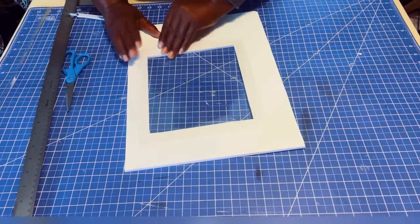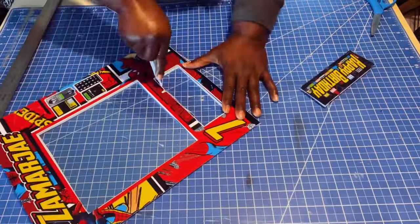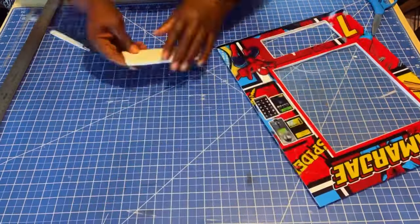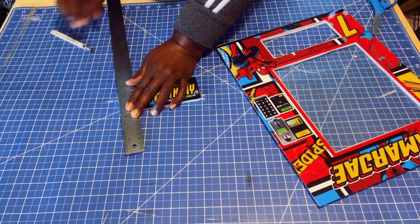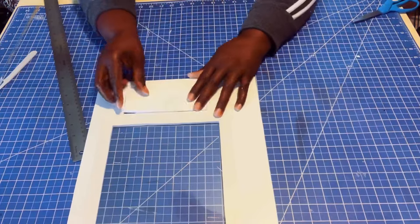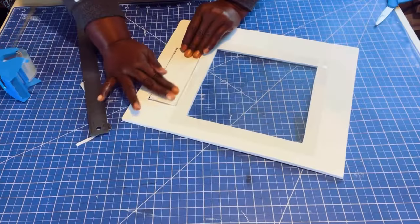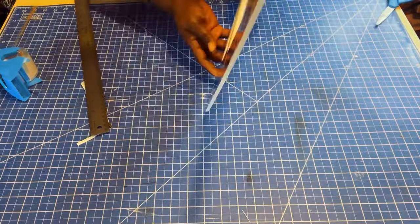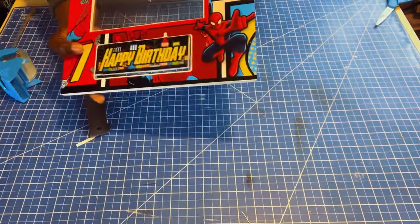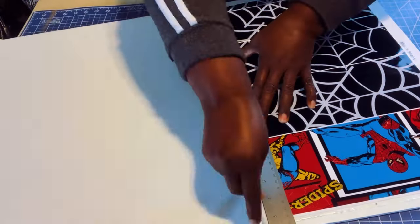Smooth it down to get a good attachment. Now let's cut out the flap — I will be cutting the flap away from the vending machine and cleaning up the inside. I'm going to cut off just a hair off the sides and bottom of the flap so that I can have some wiggle room for the opening and shutting of the flap. I'm going to attach the flap by taping the top of it to the vending machine with clear tape. And there you have it — your functional flap. I am basically going to do this for the remaining images.